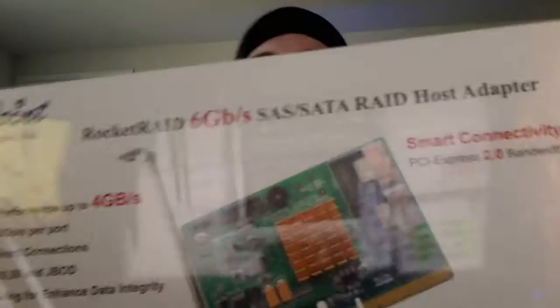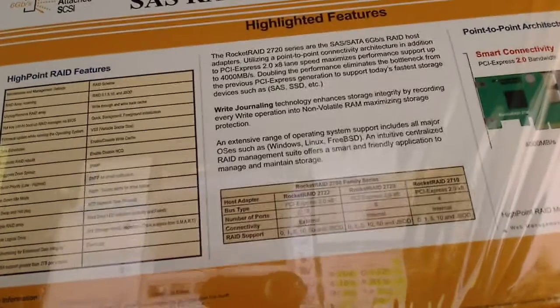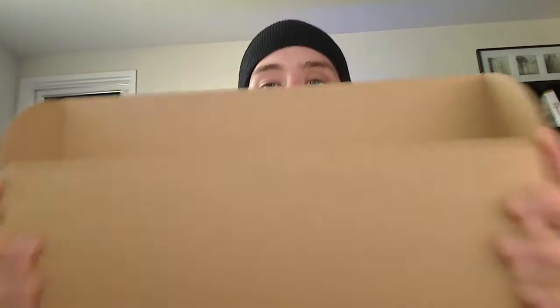As you can see, it has lots of data specs, leaving nothing to imagination. Opening the box — it comes with a standard box. Inside is the card in a static bag. I've already taken it out and put it into a system for testing, and there's a bracket. That's it. No cables, no documentation, nothing of that sort. Just a card in the box.